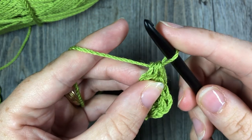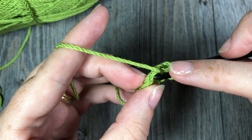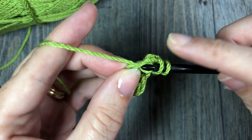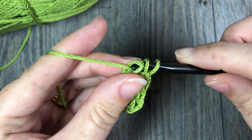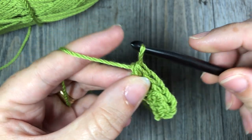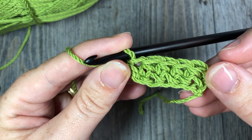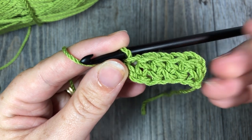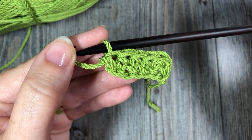Let's show you that one more time. Yarn over, insert your hook under that chain stitch — under that v — yarn over and draw up a loop, yarn over and make your chain stitch, yarn over and work your half double crochet. And that is all there is to working the foundation half double crochet stitch. Thank you so much for joining me — I hope to see you again next time. Until then, happy crocheting!